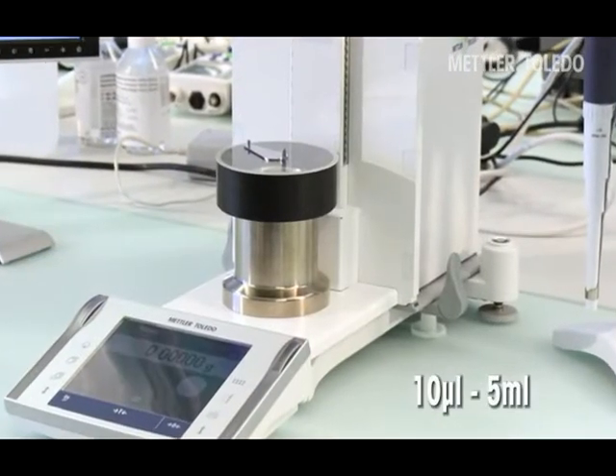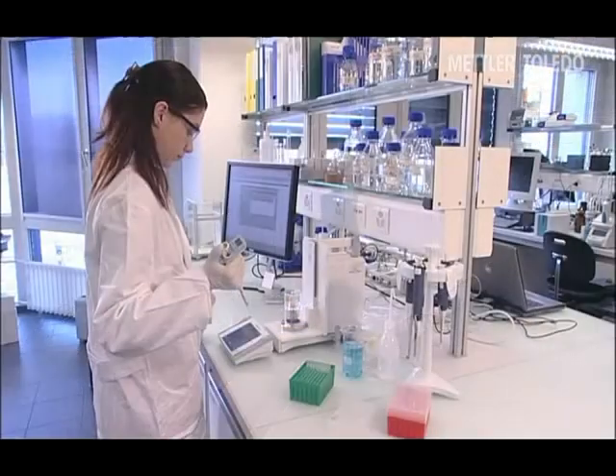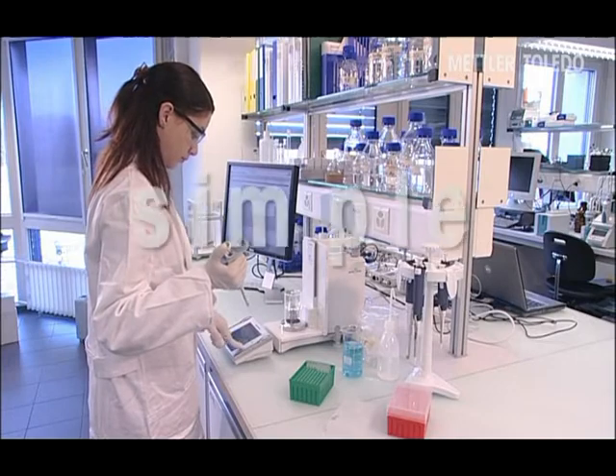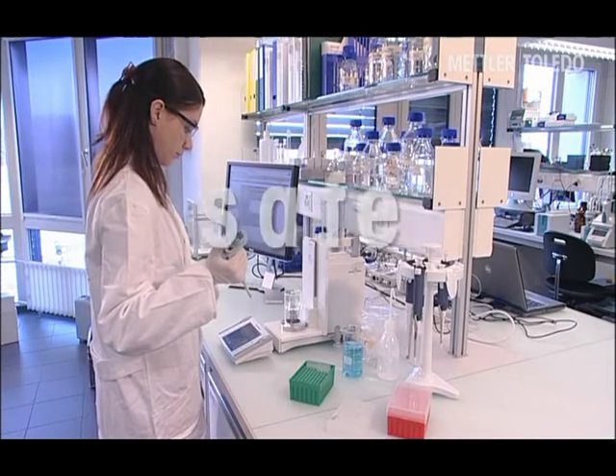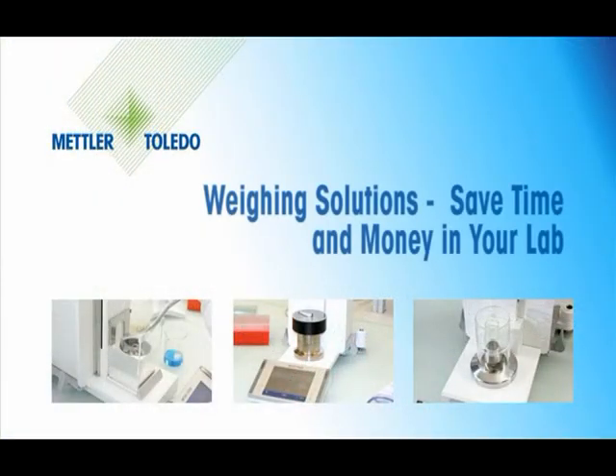Evaporation Traps — gravimetrical pipette testing with excellence balances. Simple, safe and fast. Mettler Toledo Weighing Solutions: save time and money in your lab.